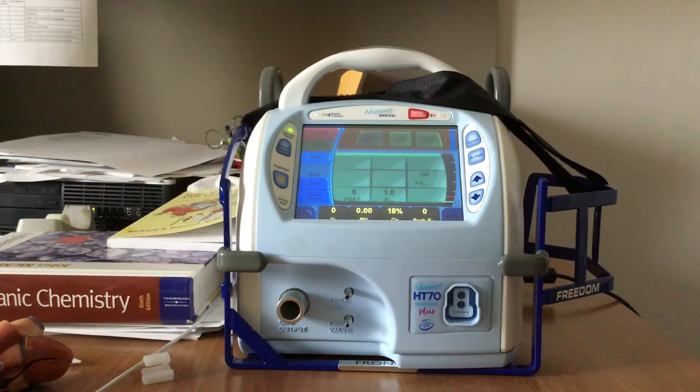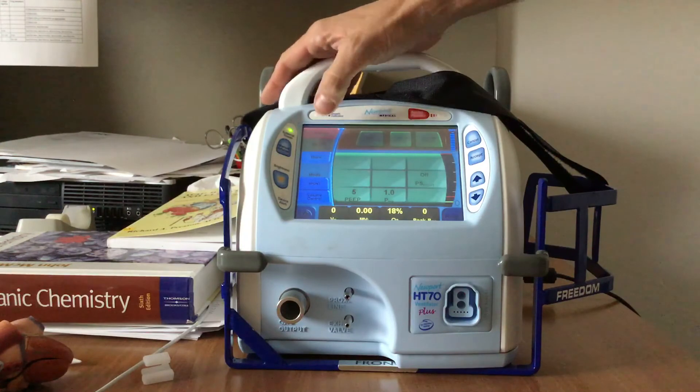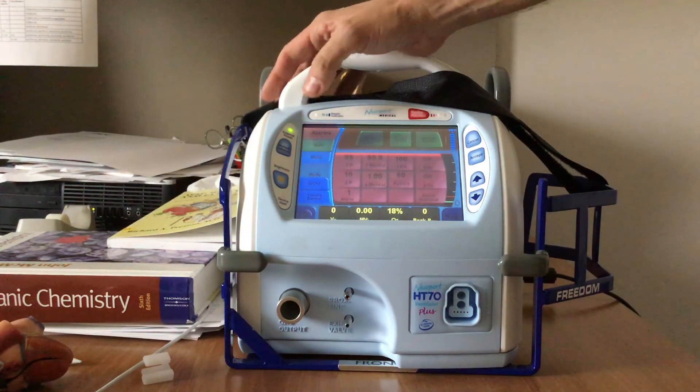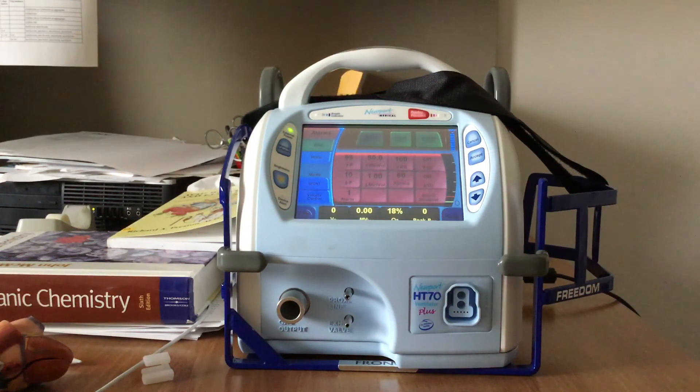Once ventilation is started, I can go in and set my alarms — my apnea, my rate, my minute ventilation, etc. And then I can continue to monitor the patient and make changes as needed.